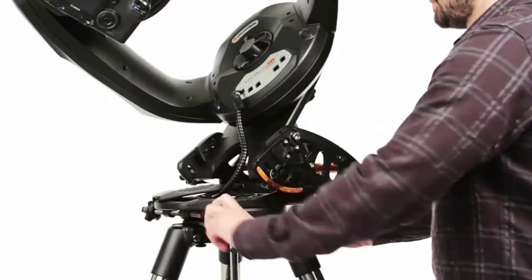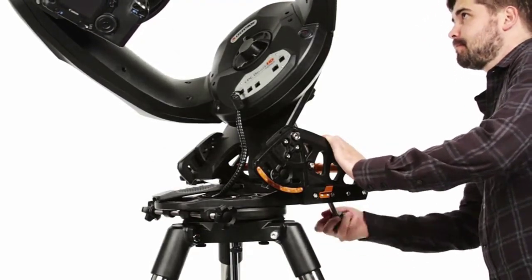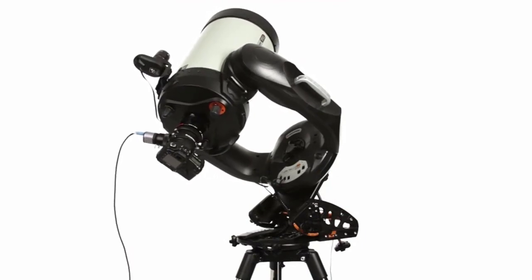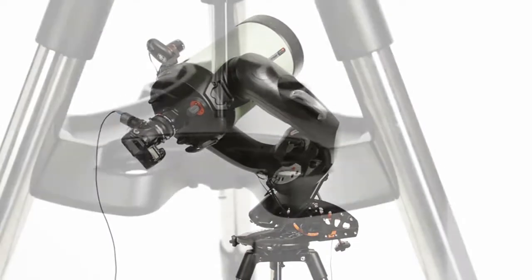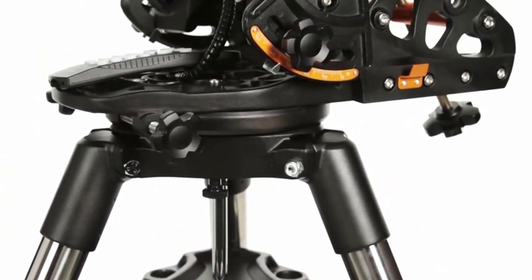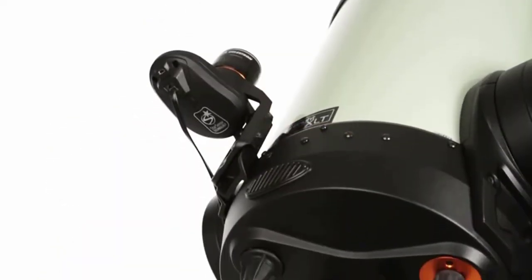Our all-star polar alignment procedure works in minutes, so you can spend more time capturing targets. Designed with deep-sky astrophotography in mind, the CPC Deluxe HD's motors can track accurately over long exposures. Celestron offers a variety of imaging accessories compatible with the CPC Deluxe HD, including the wedge, StarSense Auto-Align, focal reducers, and guiding accessories.